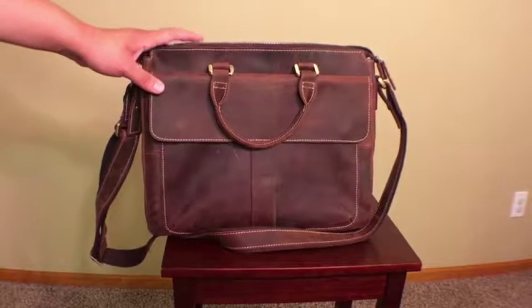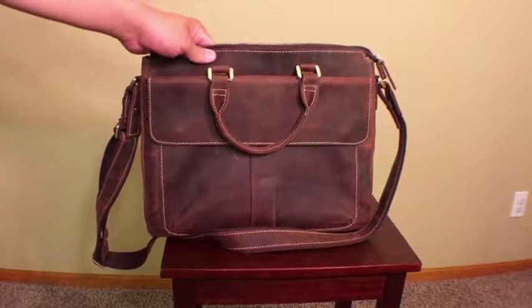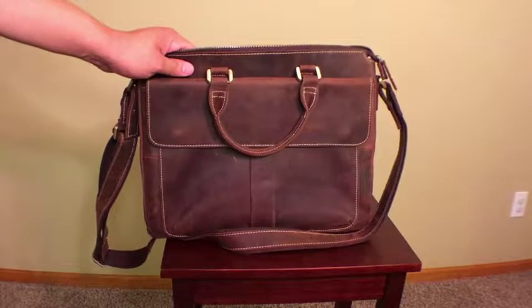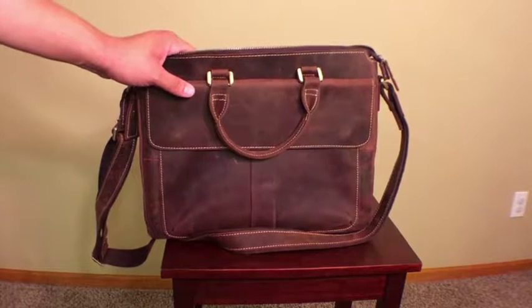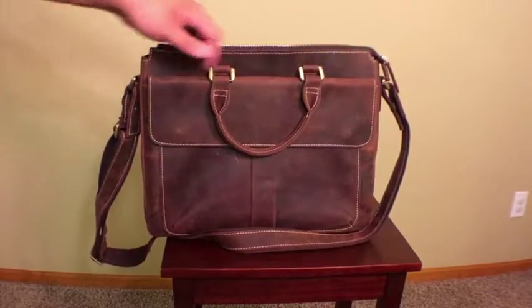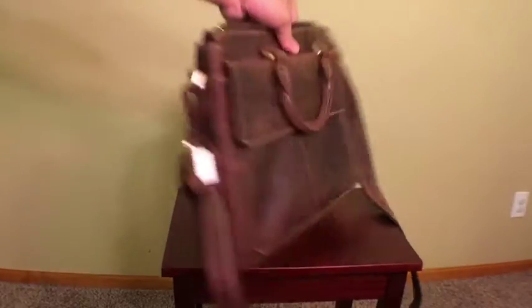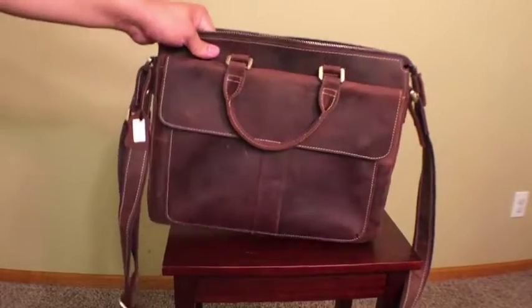This is my video review of the Texpo Vintage Simple Cow Leather Durable Laptop Tote Briefcase 15-inch Laptop Bag. This bag is 15 inches in length, 2.5 inches in width, and 12 inches in height, and weighs a total of 1.2 kilograms.